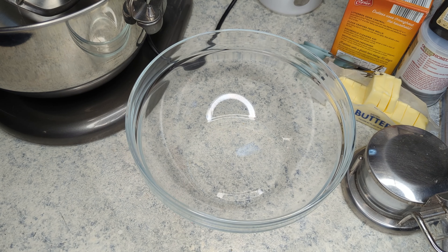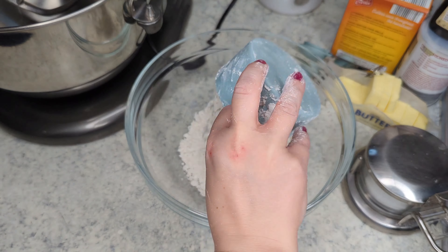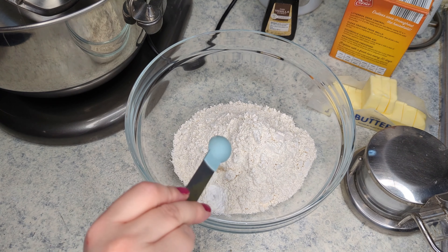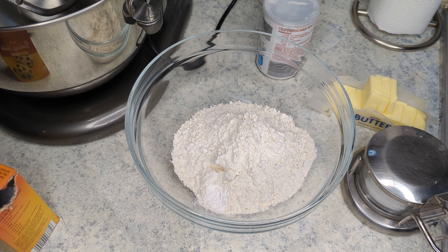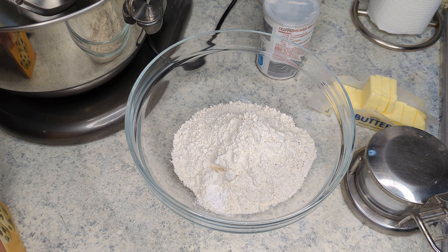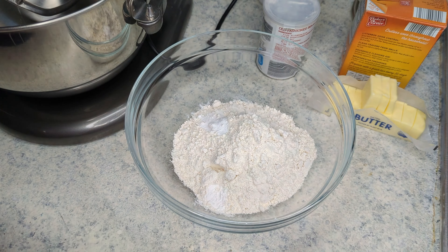We are going to start off by combining our dry ingredients. I have one and three quarters cup of all purpose flour, a half a teaspoon of baking powder, one quarter teaspoon of baking soda, and one quarter teaspoon of salt, and I'm just going to whisk those together and set them aside.